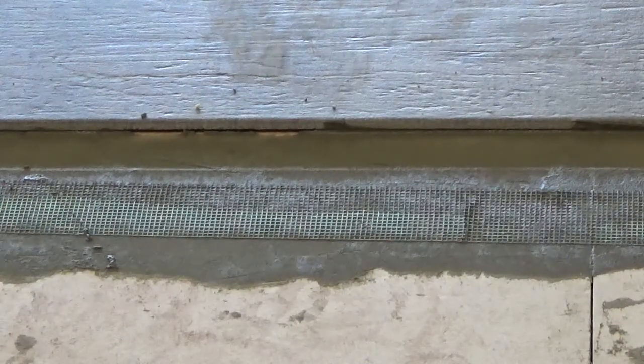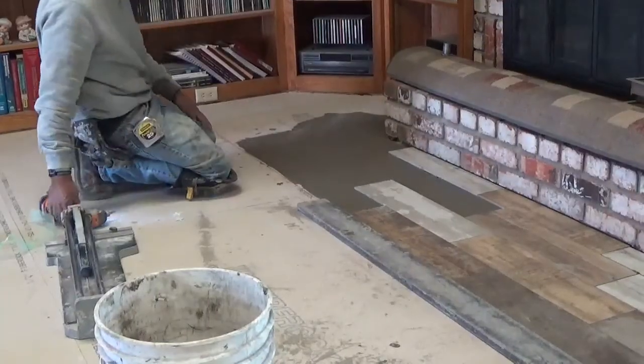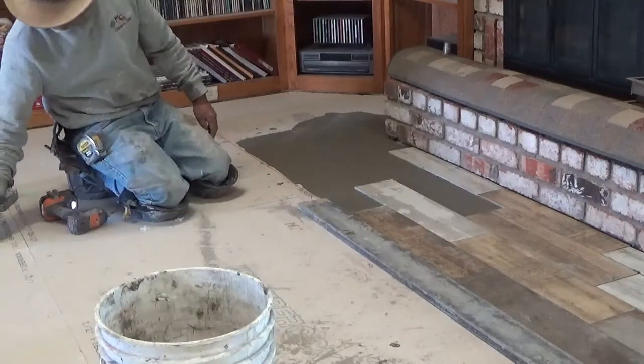Here's a close-up of that mesh I was telling you about. This is what he fills in all the seams that are gaps in between the fiber rock. That way you don't have any movement, you don't have any cracking later, and that's very important.